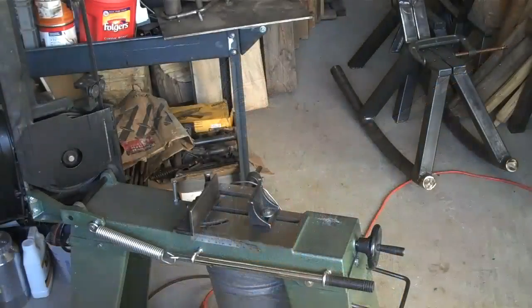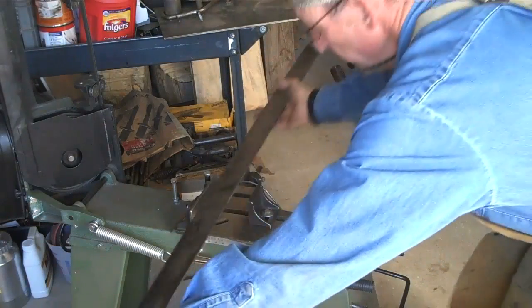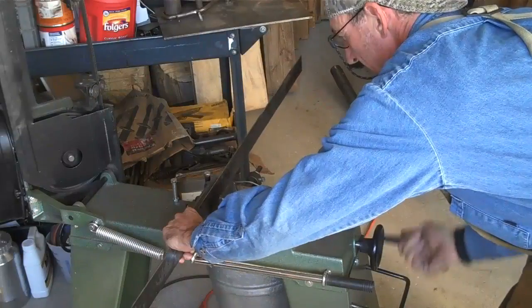Before we get started, I want to take a minute to thank my good friends over at Glazer Steel for donating all the materials we need for this project. All right, so the next thing we'll do is get the bandsaw fired up and start cutting some metal.